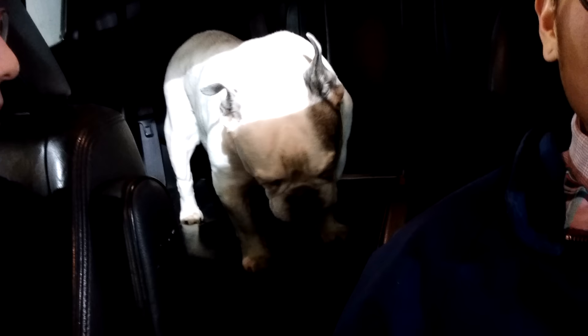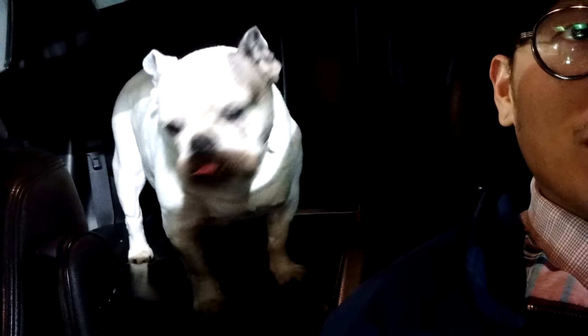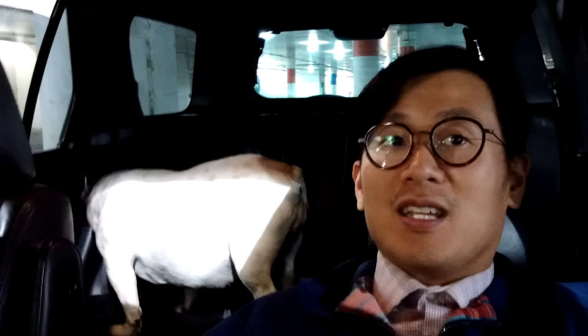Heidi, hello! And Priscilla's feeling better. She was cooped up in the house for two days so I thought I would bring her out. Priscilla, say hi. Good girl! So we're just going to pick up some dog food, some bread, some vegan goodies, some bananas.